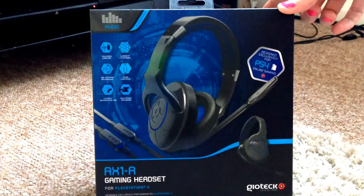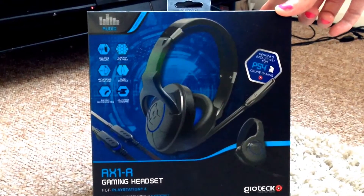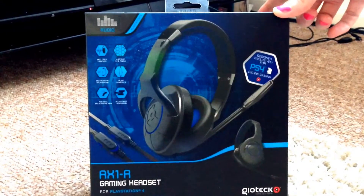Hello, welcome to my unboxing and setup guide for the Geotech AX1R gaming headset for PlayStation 4.